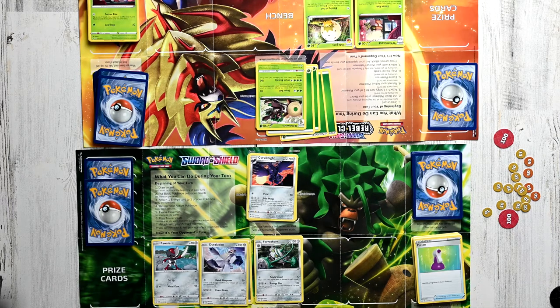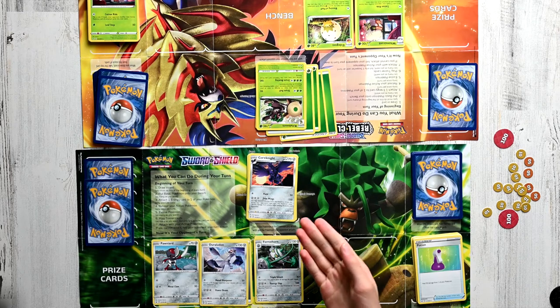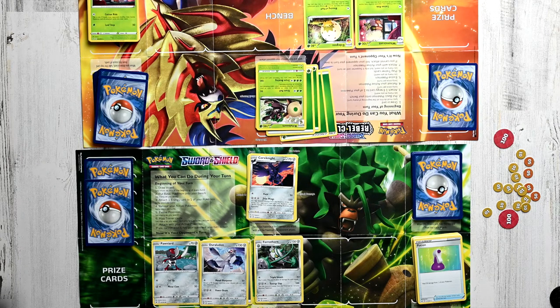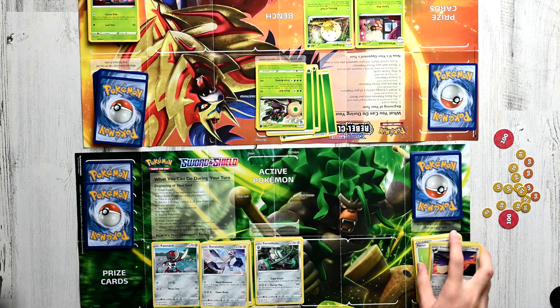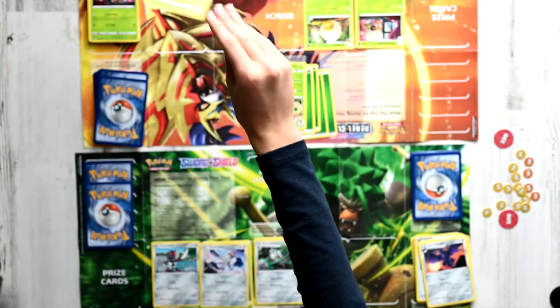Now we can see that this game has gone very far. My Rookidee has come a long way — it's already Corviknight and has three Metal Energy. But now it is Player B's turn. Rillaboom, use Drum Beating! It dealt 180 damage, and my max HP is 170, so Corviknight is knocked out. Player B takes their last prize card and therefore wins the game.